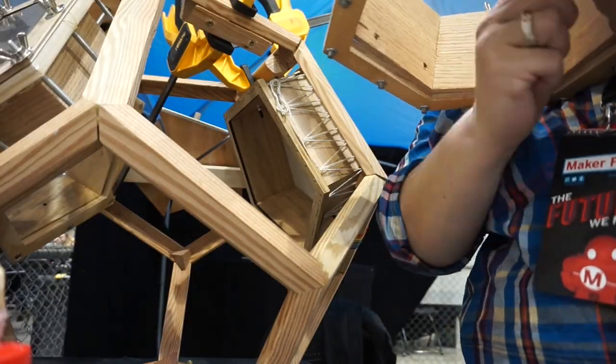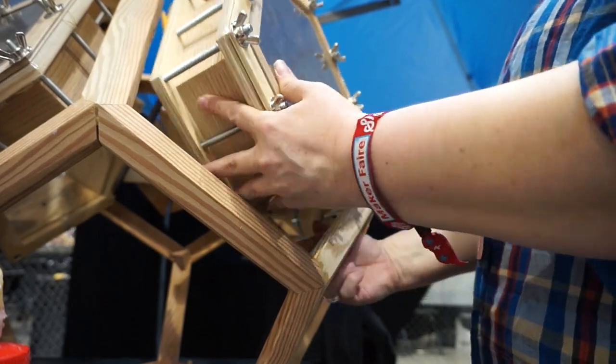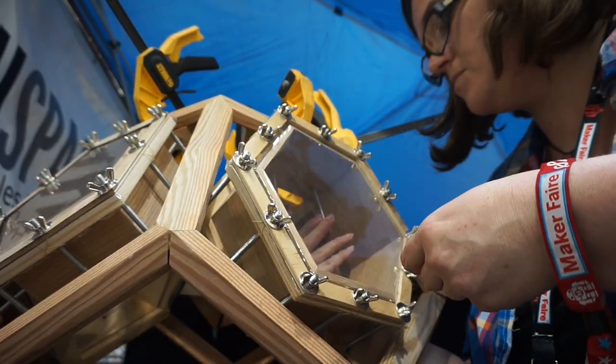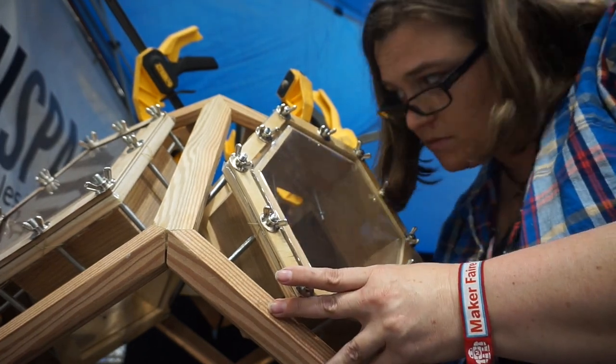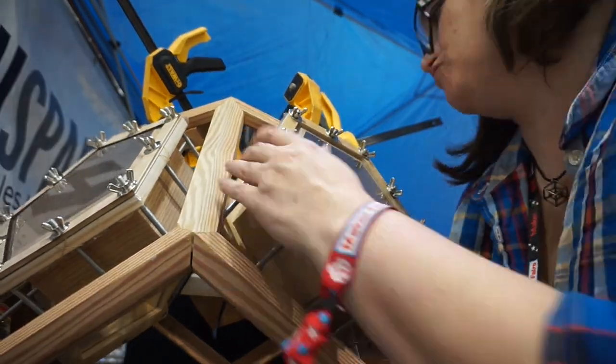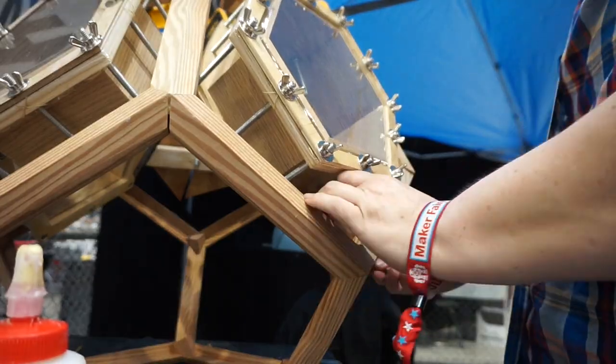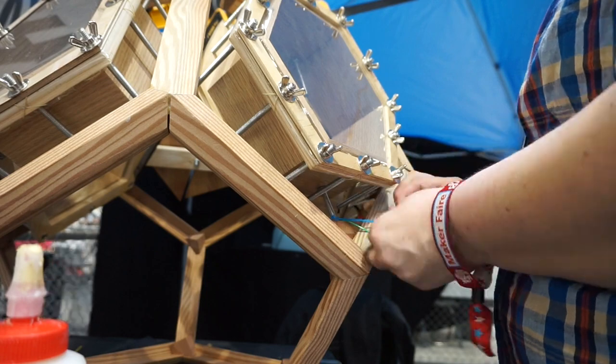Fitting the hexagon drum into the pentagon opening was a little more difficult. I ultimately did some diagonal zip tying at the bottom vertex for the third bolt block of this drum.